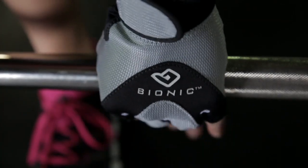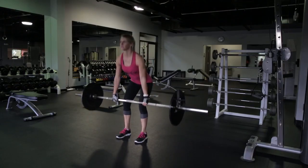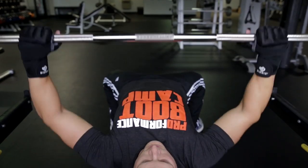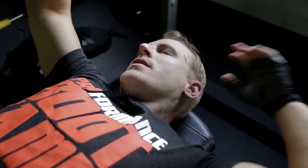The Bionic Glove absorbs sweat, allowing you to maximize your grip strength. The Bionic Glove has a towel built-in on the thumb so you can wipe up your sweat as you're working out.